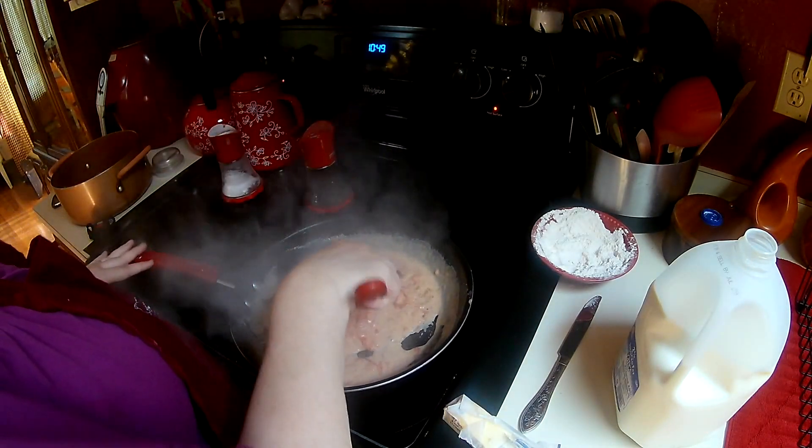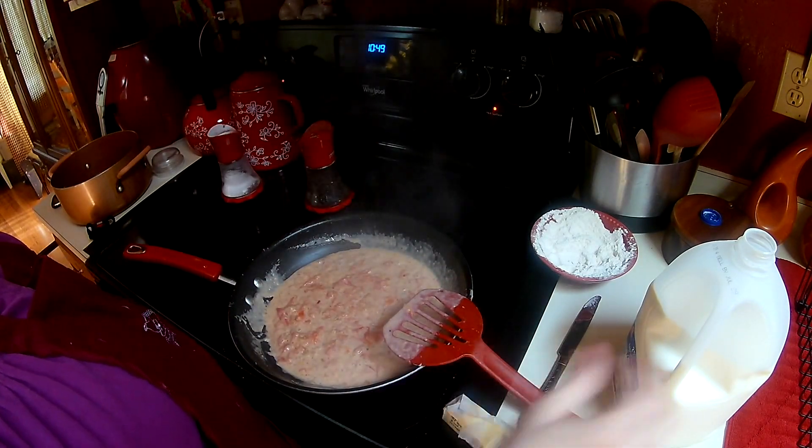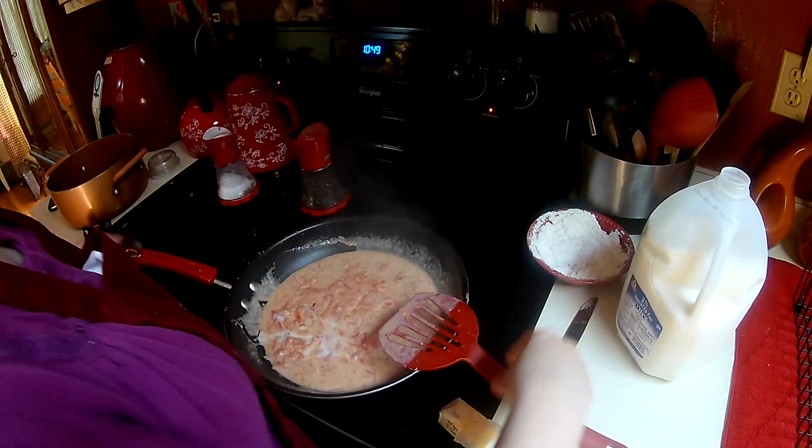Like I said, it's wonderful on top of — my favorite is on top of drop biscuits, but it's also great on top of toast.